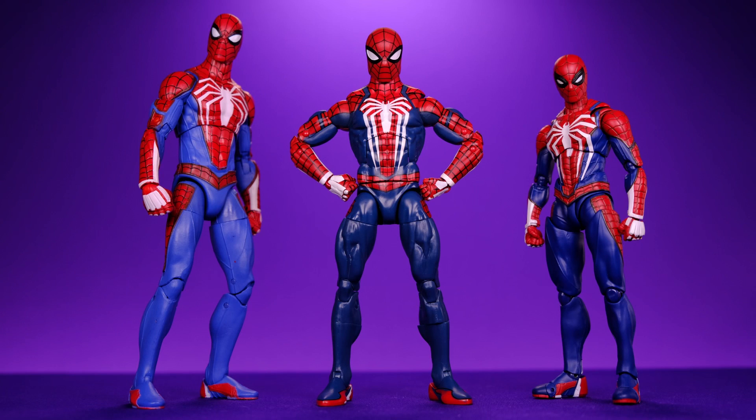Hey, what's up everybody? Welcome back to Unparalleled Universe for another action figure comparison video. In today's video we're going to be discussing who I think made the best PS4 Gamerverse Advanced Suit Spider-Man. We're not going to be including stuff like the Hot Toys version or the three and three quarter inch one because I don't really collect those scales.